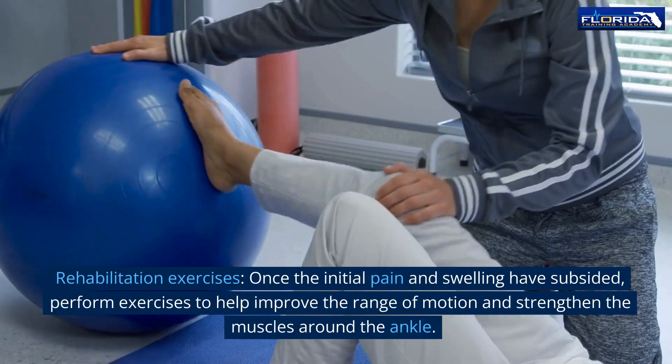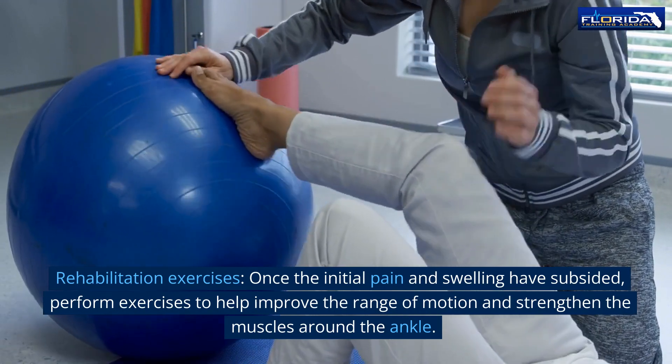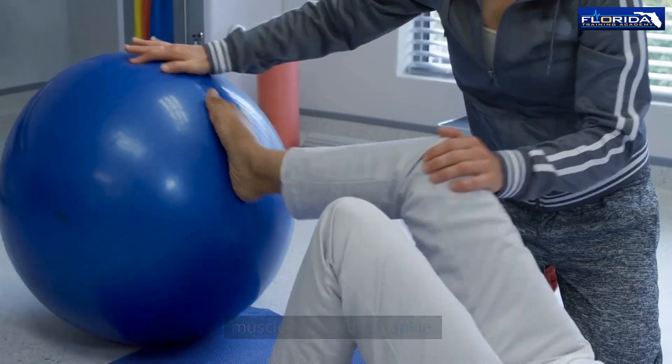Rehabilitation exercises: once the initial pain and swelling have subsided, perform exercises to help improve the range of motion and strengthen the muscles around the ankle.